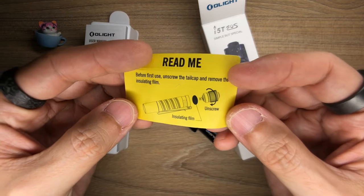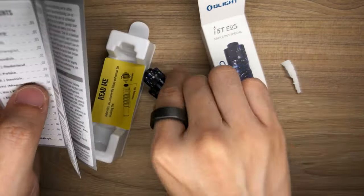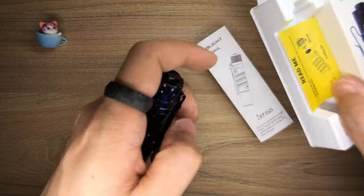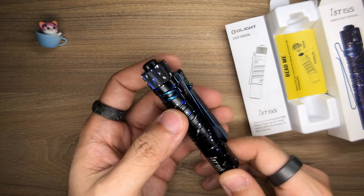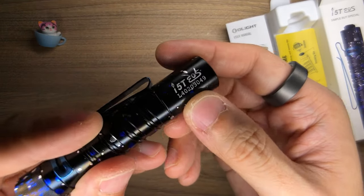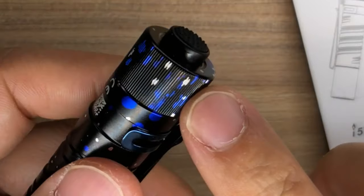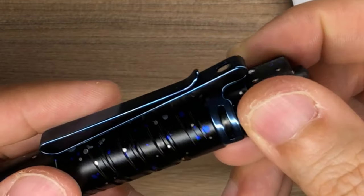It says I have to unscrew the tail cap and remove an insulating film before first use. If I'm not wrong, it's all going to be operated via this tail switch. I'm going to quickly browse through the user manual. The operation looks very straightforward, very much like Olight's i3T EOS as well. Before we open up the tail cap, let's look at the aesthetics. You have the model number printed here — i5T EOS — and up here there is some jimping that is really, really smooth. This is possibly the smoothest jimping I've felt on an Olight torch so far.